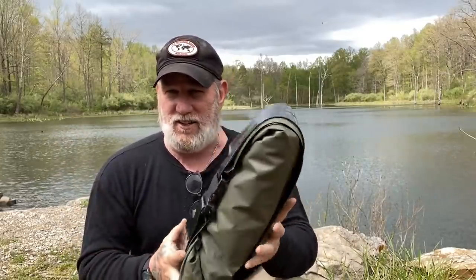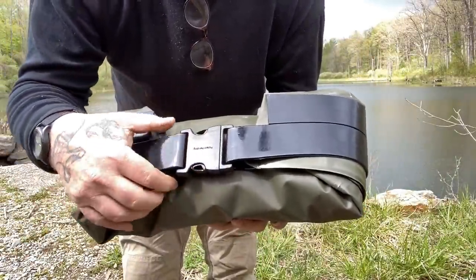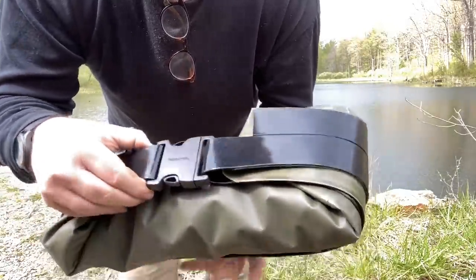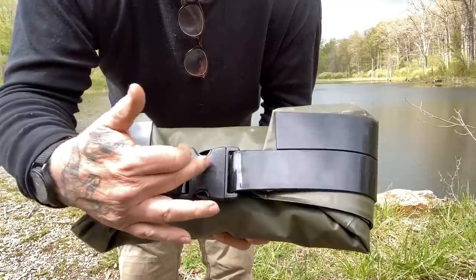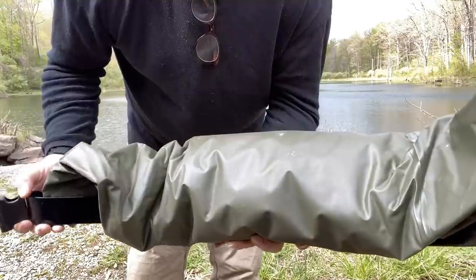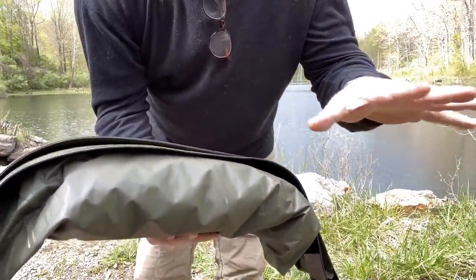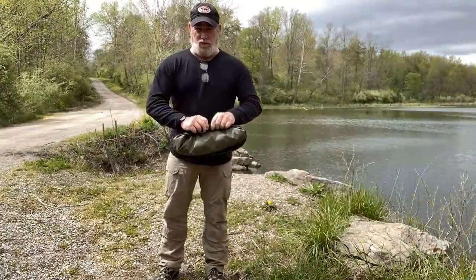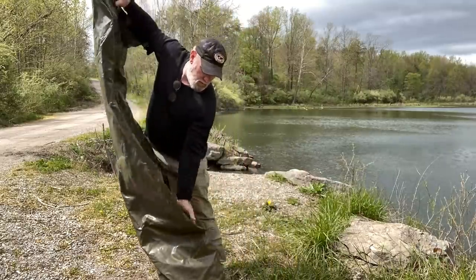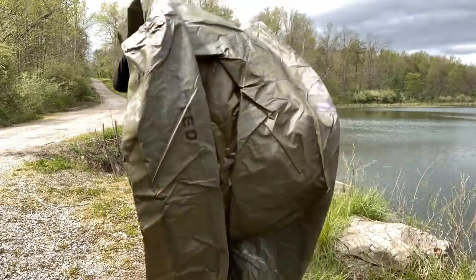So stay with me, let's get this thing inflated. It has a buckle system very much like a dry bag, and it comes with an extra buckle that screws on in case you break this one. It also comes with a patch repair kit. You just open this thing up and unfurl the raft — unsnap it, unroll it, and basically throw it out in front of you. Make sure it's opened up all the way.